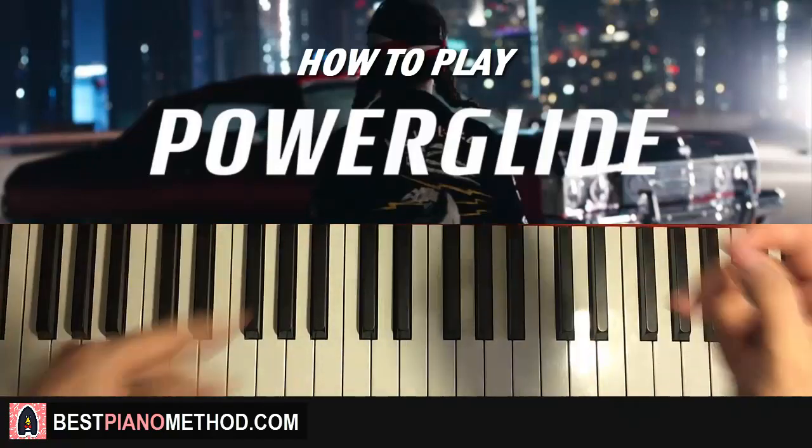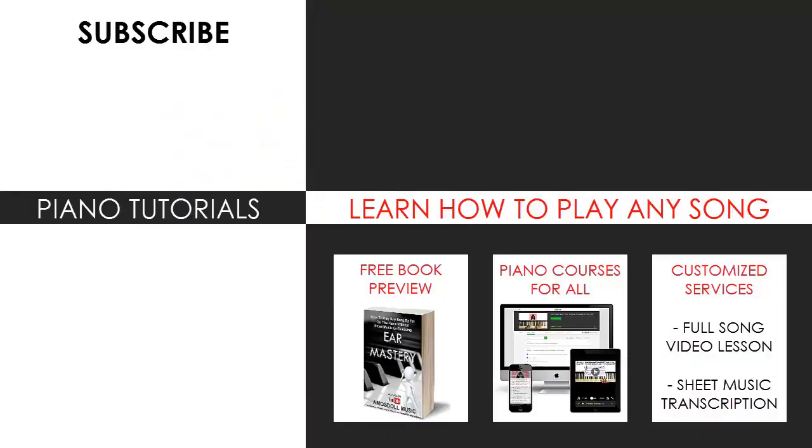I'm glad you made it to the end of my video. You can visit my website to learn how to play this or any song you want through my methods explained through books and courses, or get me to make a full song video lesson or sheet music transcription on any song using my customized services. Enjoy your time around my channel, subscribe, and see you next time.